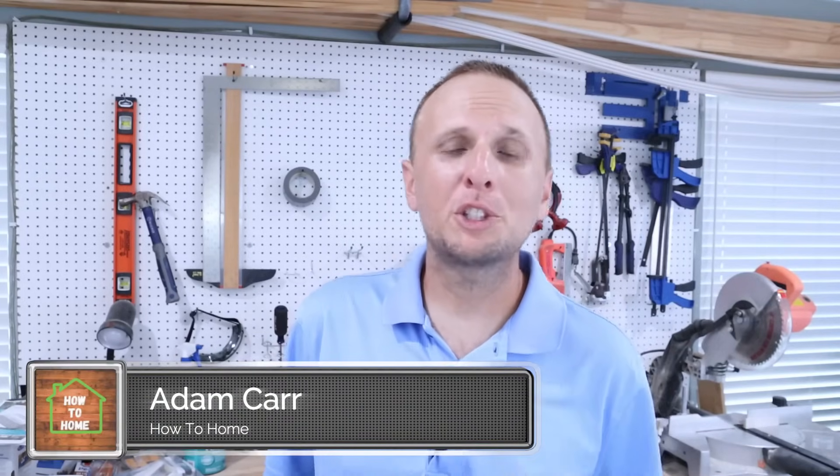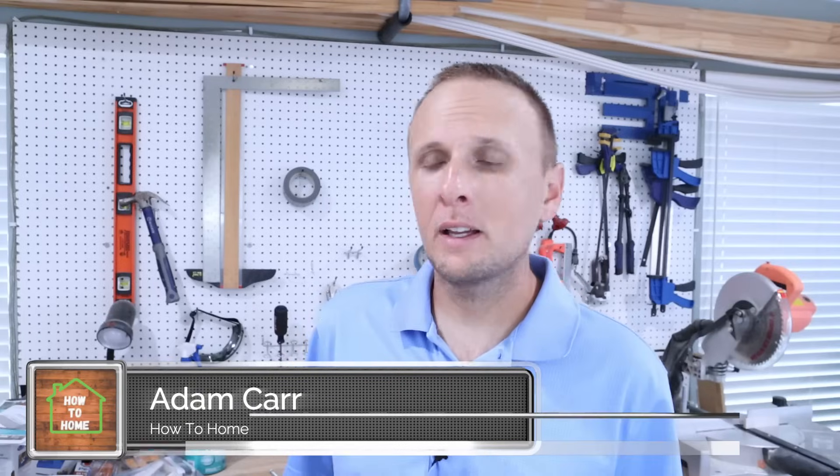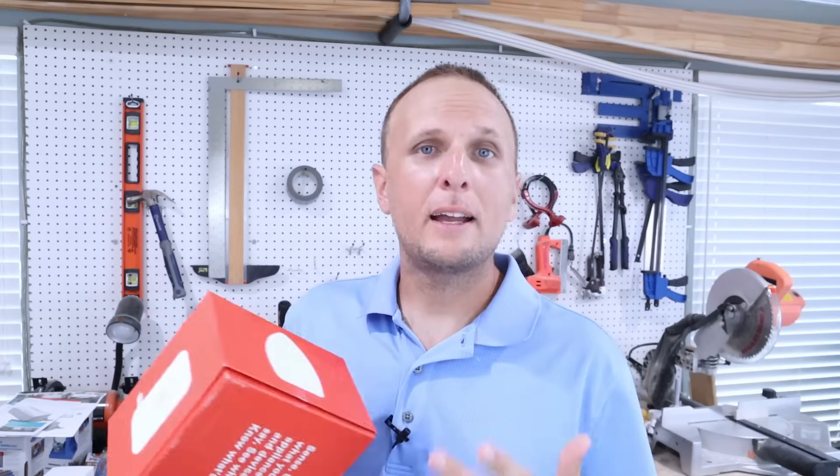What's up guys? Adam here with another home improvement video. In this video I'll be showing you how to install this Sense electrical monitoring device. I'm actually really excited about installing this — I've been looking at it for quite a while. This is not a sponsored video; I paid for this because I like smart home stuff and I believe this can make your home a little bit smarter and maybe even save you some money.